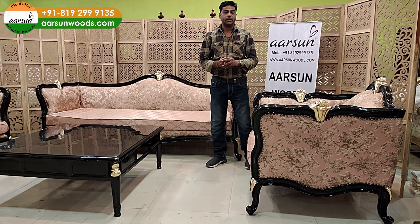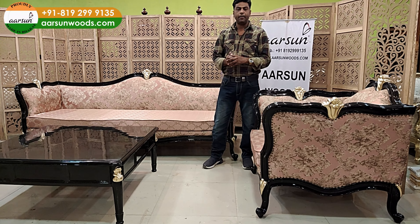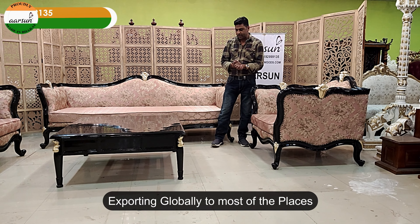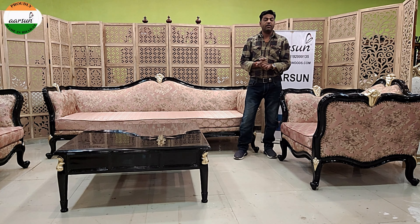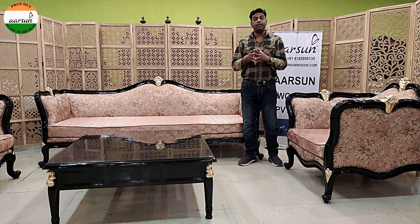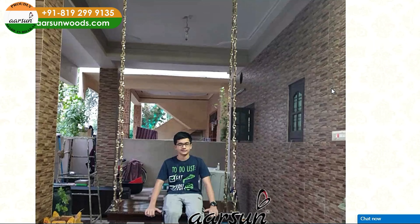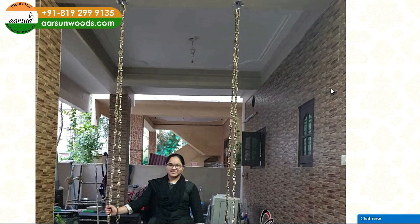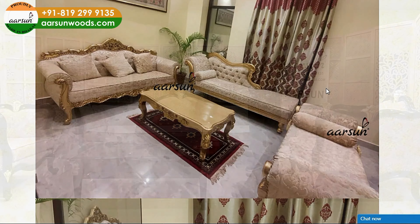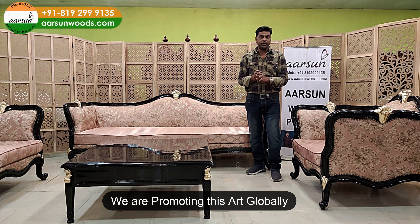If you are looking for something like this and you want something like this, let us know — we will make that for you. We will be happy to serve you. We deliver everywhere in India and we are sending outside India to most places as well. To check our work, you can go to our website arsonwoods.com. To check how many sets we have made and delivered across the globe, go to the testimonial section — you will find a lot of pictures there from happy clients. Check our reviews and check us on Google. This is the art we are promoting across the globe.